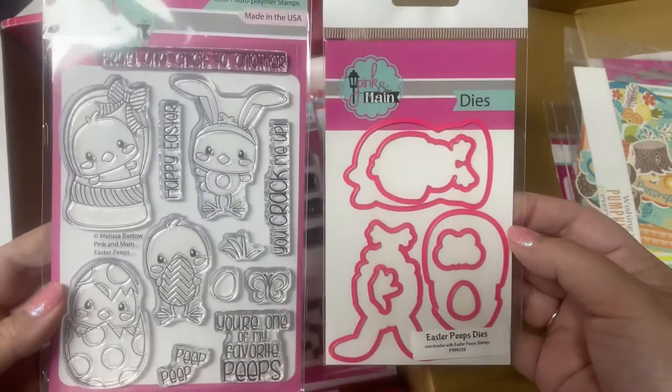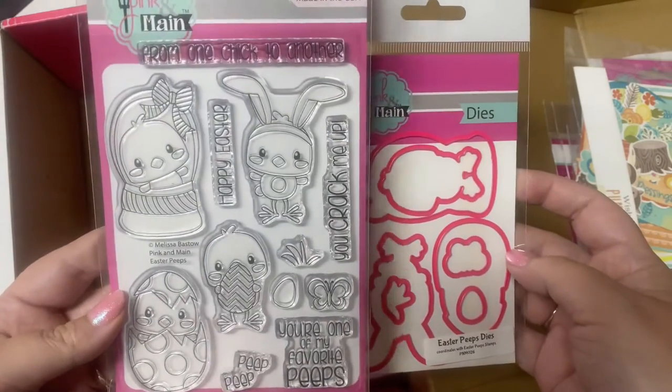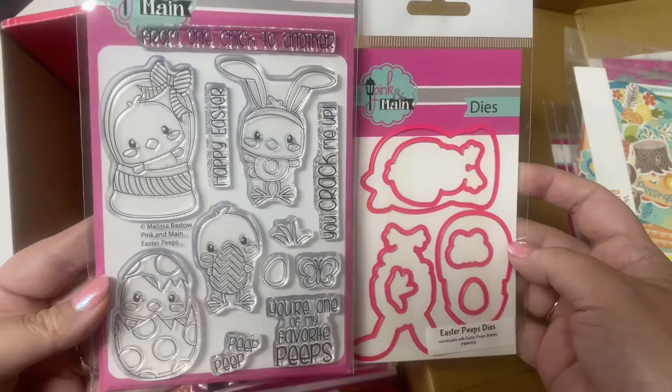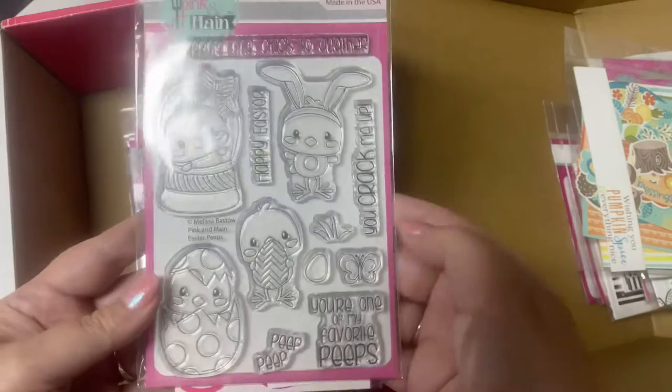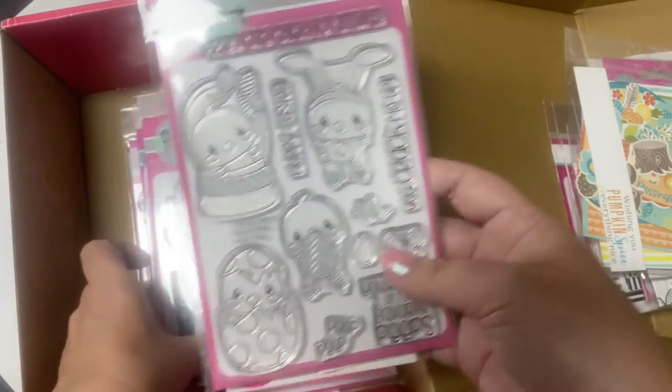And here is a die set that coordinates with the Easter Peeps stamp set, and here's the stamp set — how cute is this? These little chicks: one's in a basket and another is in an Easter egg. There's one wearing little bunny ears and another holding an Easter egg.